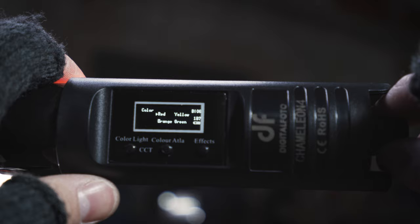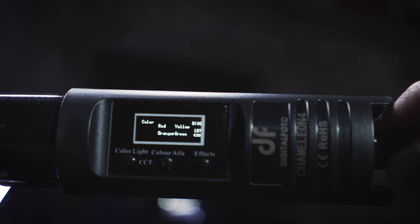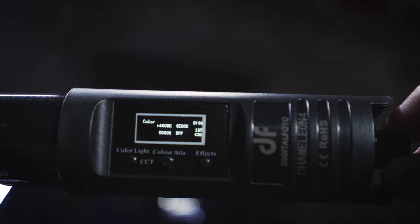On the color alpha mode you will be able to select some basic colors like red, yellow, orange, green, cyan, purple, blue, and some Kelvin presets.